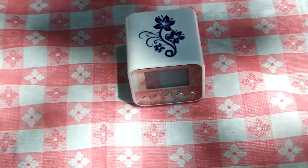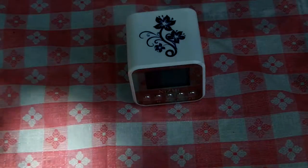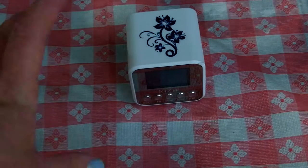Hello everyone out there in digital land. Today we are reviewing by the pool because it is hot and my kids want to swim. Today we are reviewing the cutest little digital clock.